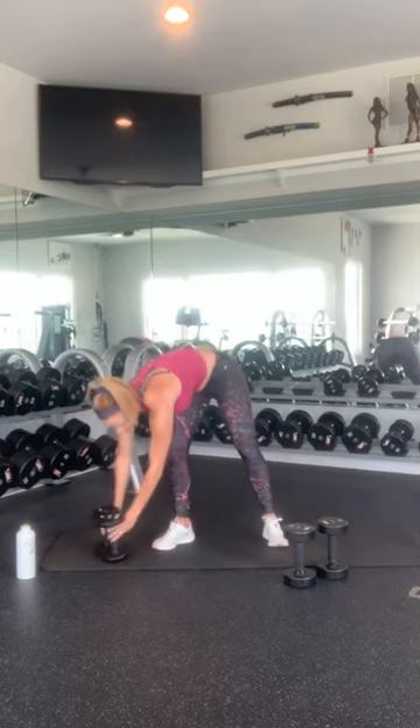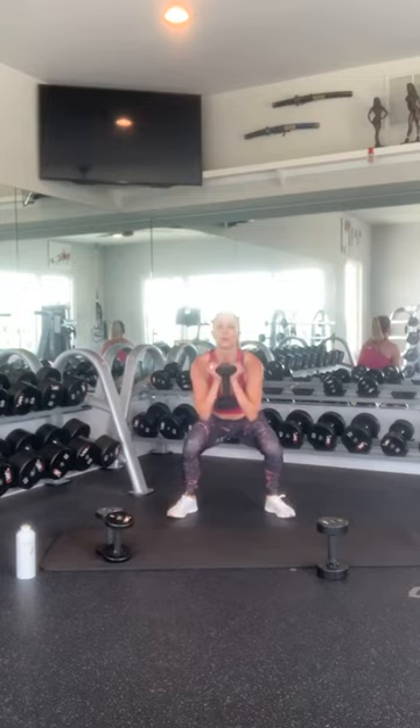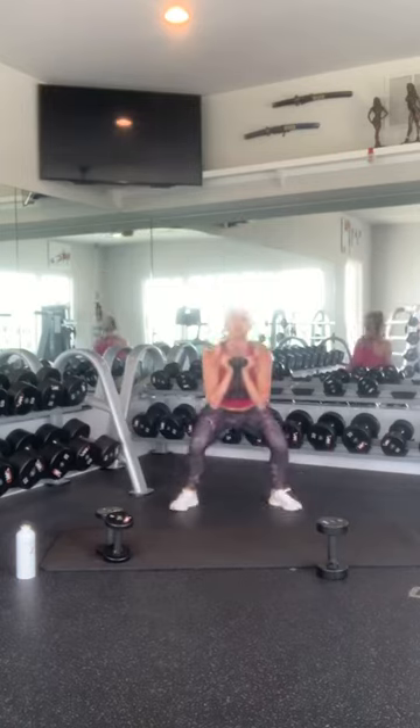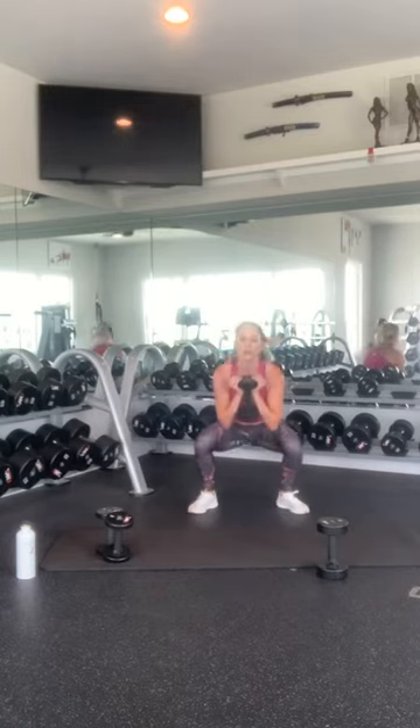Get into your jump squat position and we're just going to hop for 10: 1, 2, 3, 4, 5, 6, 7, 8, 9, 10. Beautiful.